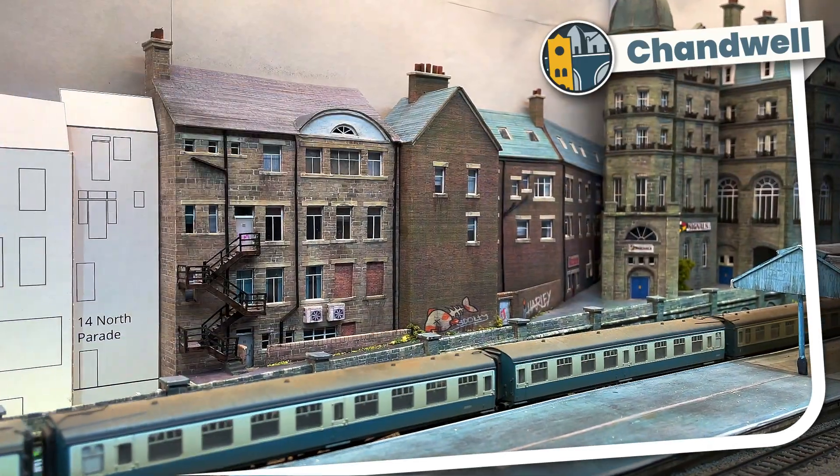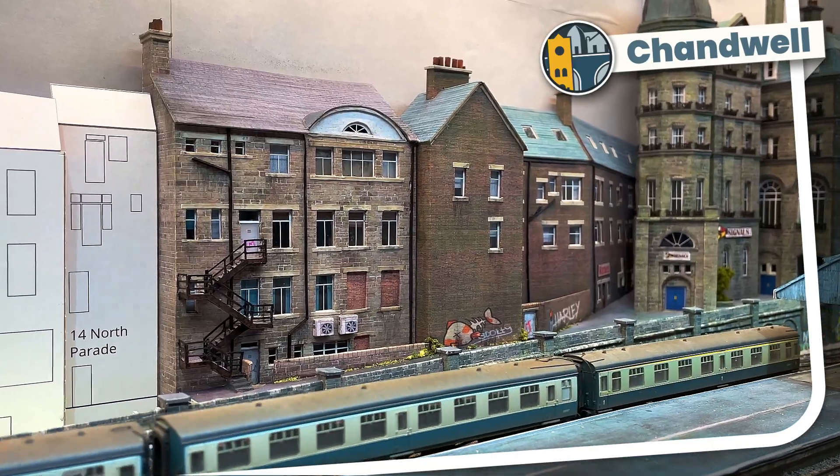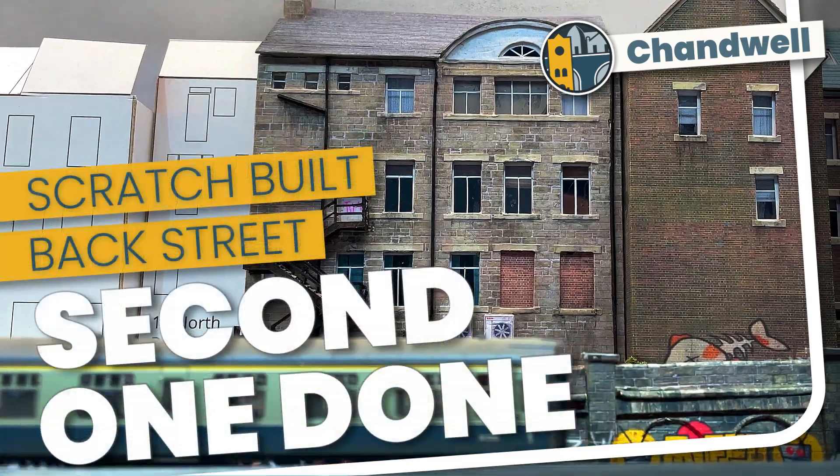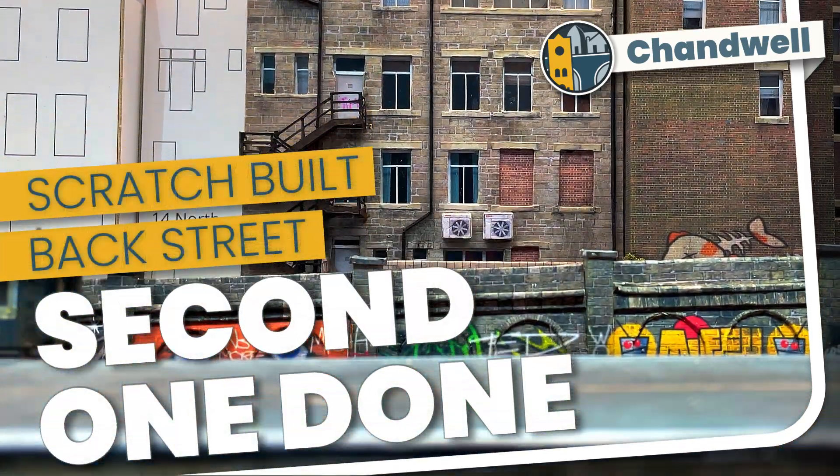Welcome to Chandwell. My name's Michael and I've finished the second building in the back of the commercial street that runs behind my station. Here's a short look at the bits I did to get this one completed.